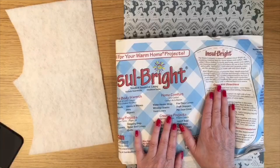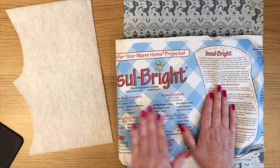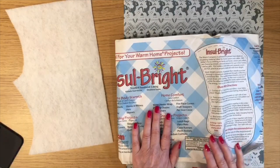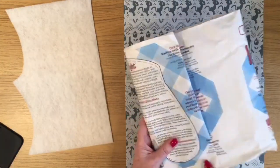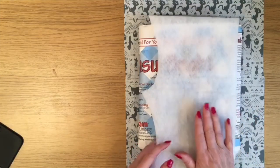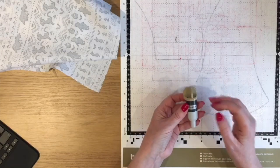You're going to need some Insul-Bright or equivalent — this is basically a wadding used for things like oven gloves and anything you want to protect yourself from heat. I honestly can't tell you where I got mine from, maybe eBay or Amazon. You should be able to find it online or in quilting shops. And then just a piece of ordinary wadding — you don't have to use that, you could put two layers of Insul-Bright. It's entirely up to you.